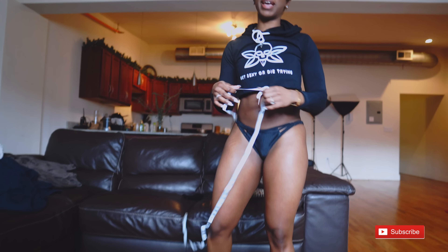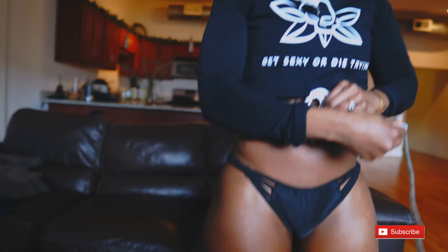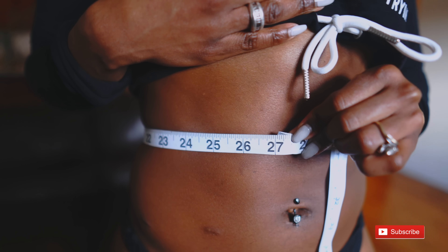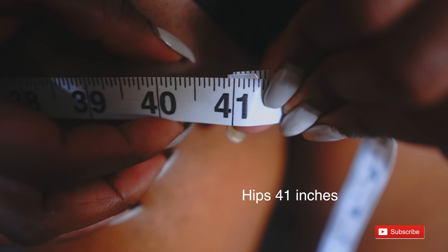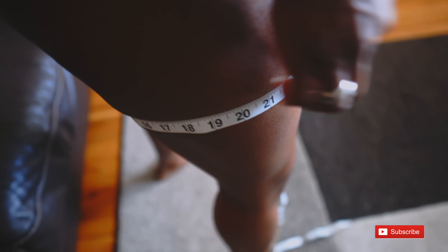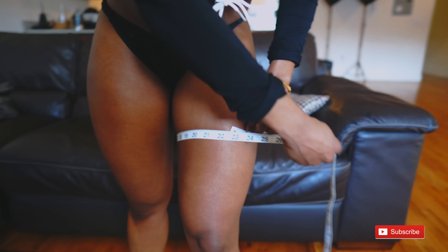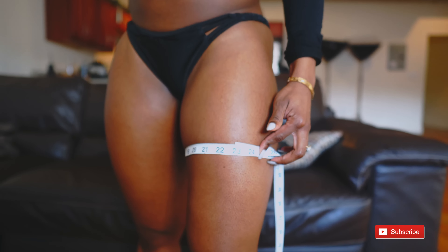So that was my current physique, and now I'm going to take some measurements to see where I'm at. I haven't measured myself in a long time. My waist is 27, my hips are 41, and my thighs are 23 and a half on one side and 23 on the other. I've got an imbalance, so I need to work more on my left thigh.